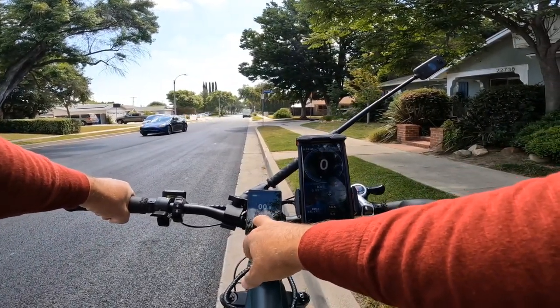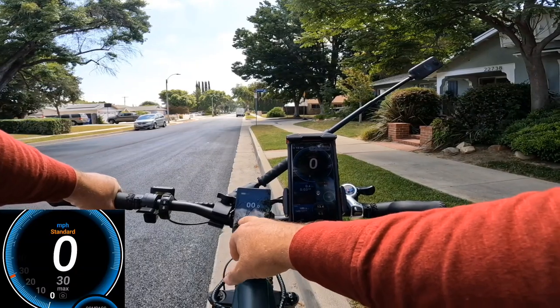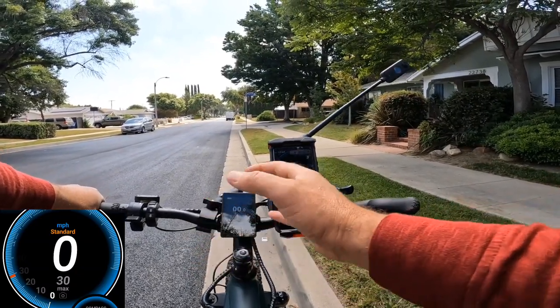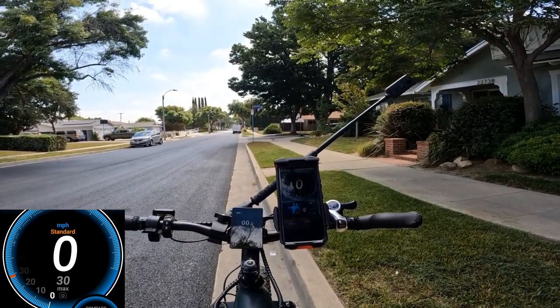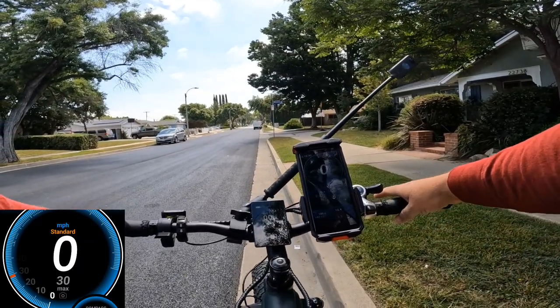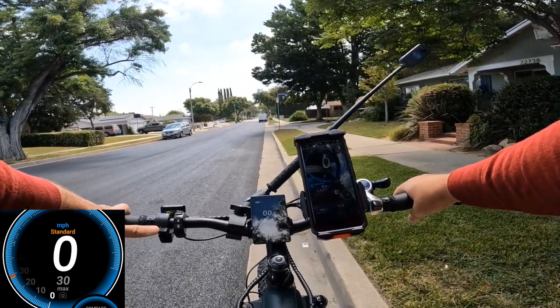The display shows about 38 mph without load. So if you're lighter than me — I weigh 250 pounds — you might go even faster than 30, probably 32 or 33.